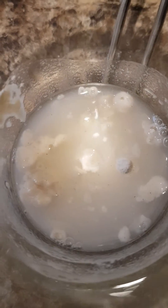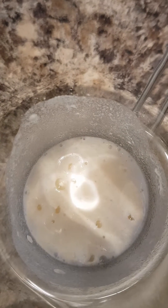No fizz. You can see the little fine bubbles on that one, from this one.